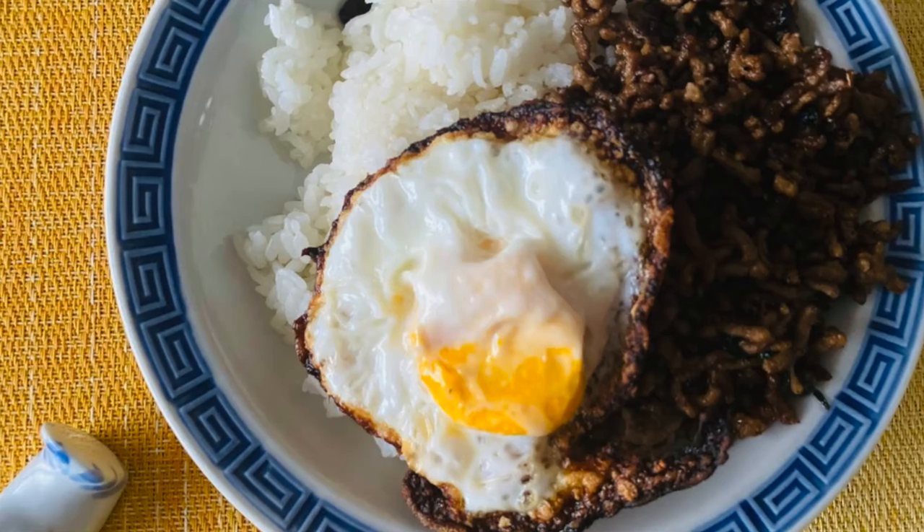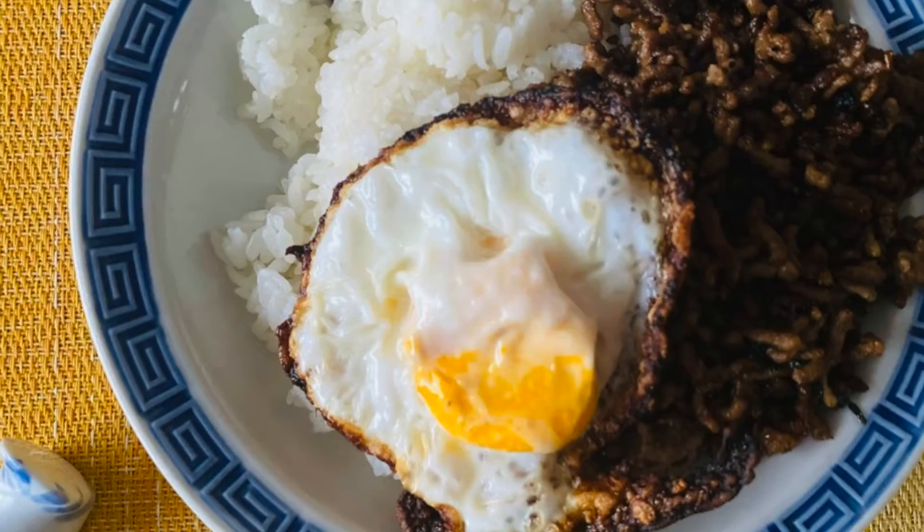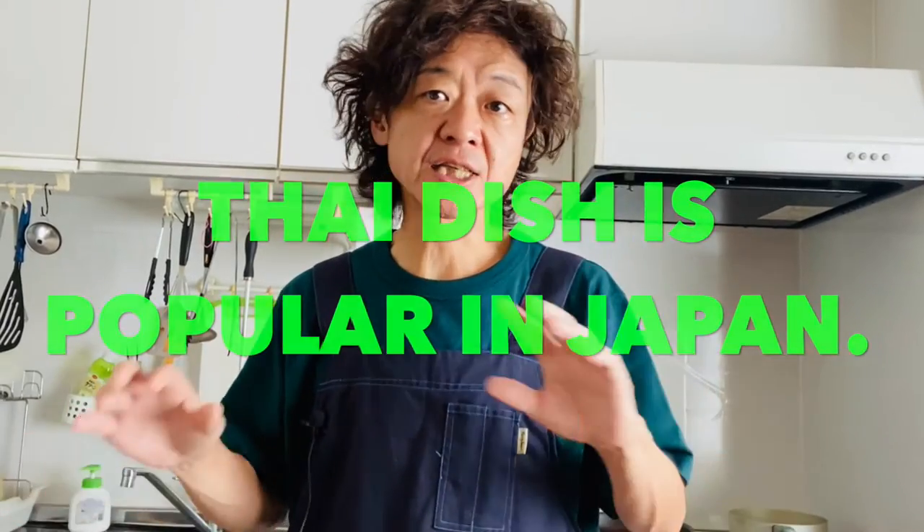Today we're making simple Japanese Pad Kra Pao. Pad Kra Pao is originally from Thailand and it's super popular here in Japan, especially in summer.